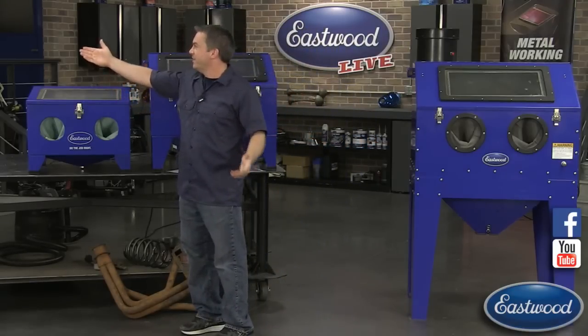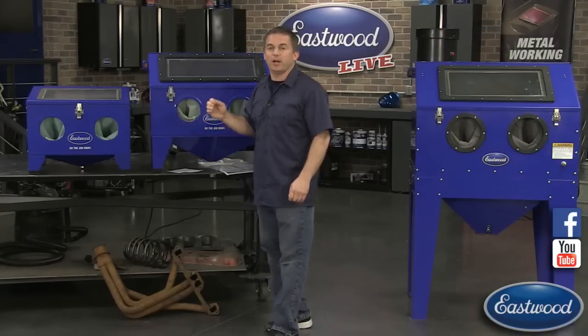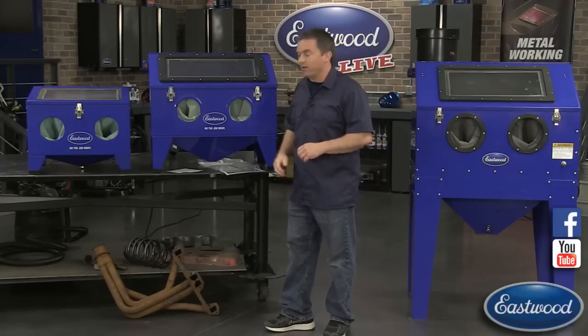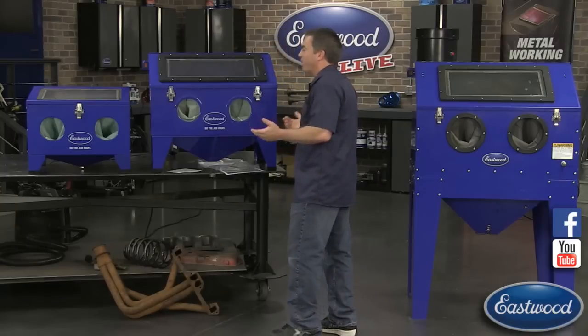Everybody's favorite lead tech over here is Scott. If you guys have any questions, don't be afraid to ask - he's really knowledgeable on blast cabinets, pressure blasters, and all your soda and abrasive media. If you have a question during this broadcast, post it in the comment section on YouTube or Facebook and he'll answer it for you.